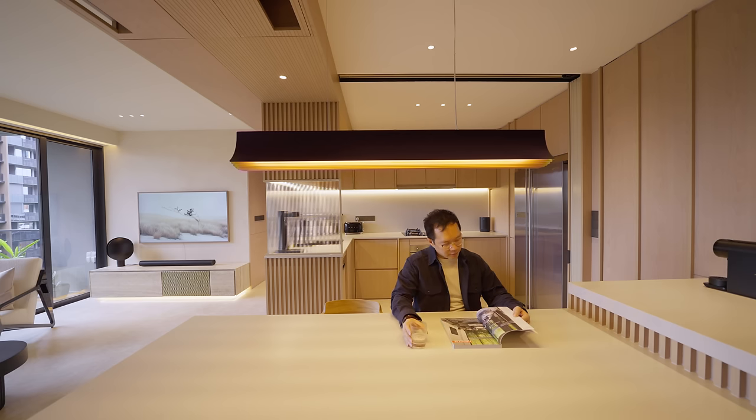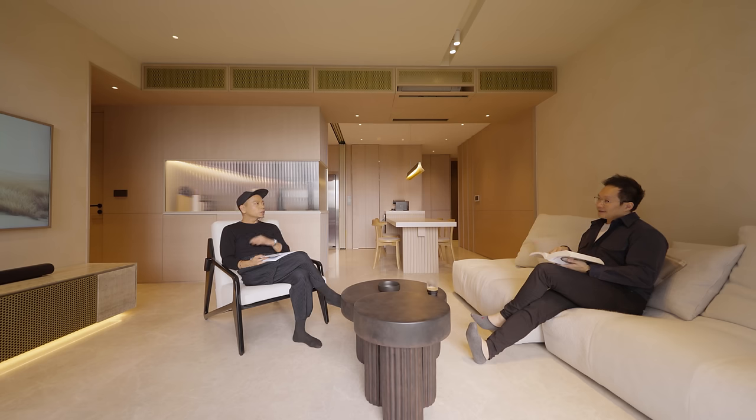It's a very neutral space, very pragmatic planning, but what we layer on would be the materials, colours, textures and beautiful objects.